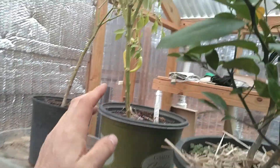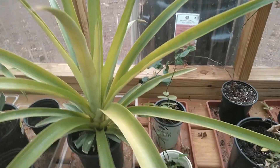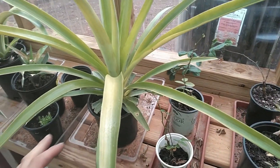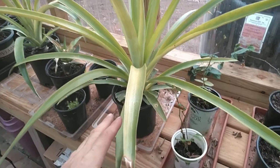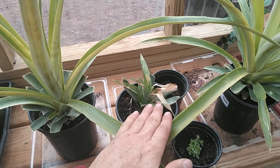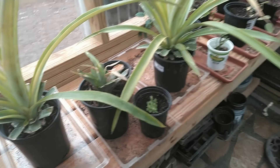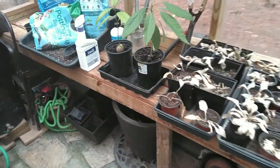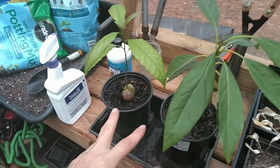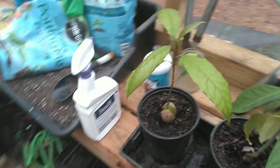We have a lemon tree growing with a lemon on it. We have some peppers that are doing really good. We have pineapples — who would have thought pineapples could grow in Atlanta! We've got three pineapples; one's a little small, not sure if it got some frost damage, but the other two are definitely thriving.